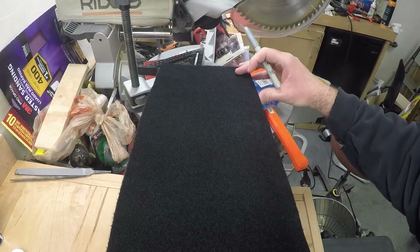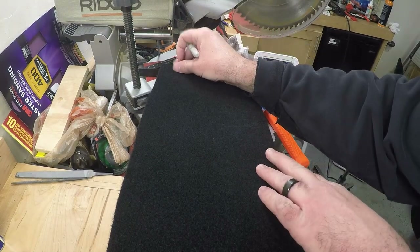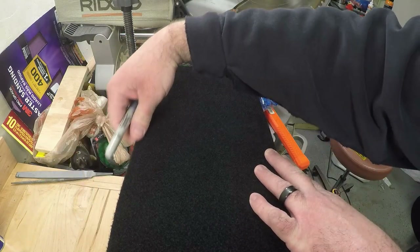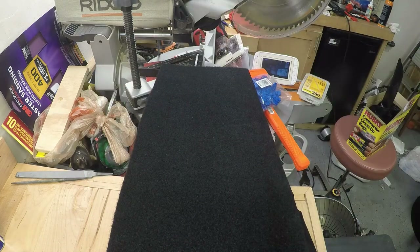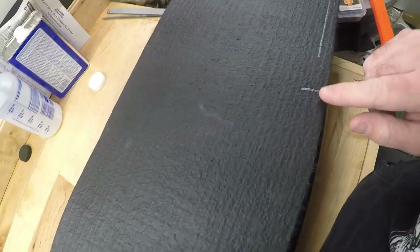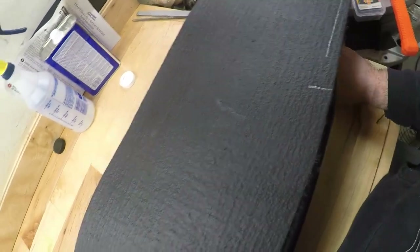I'm going to take this silver Sharpie and line up one edge right here. I'm going to come along the back side and mark underneath on the back side of the carpeting where I need to cut it, so that way I can cut it out and make it fit the lid. We've got our line here, and we'll continue it down, then cut straight across — I've made a mark on both sides and we'll just connect the lines.